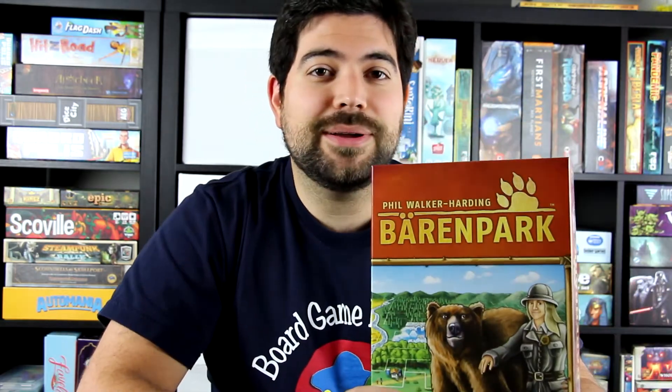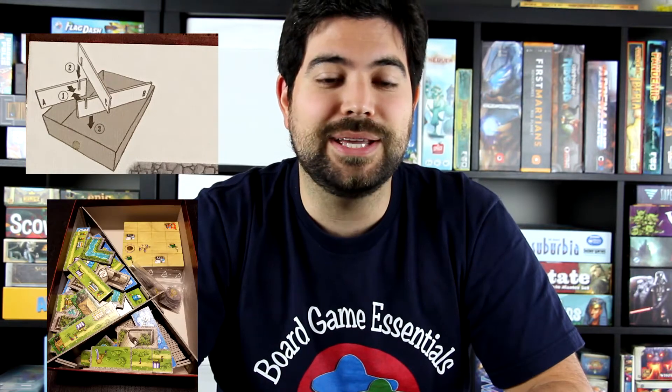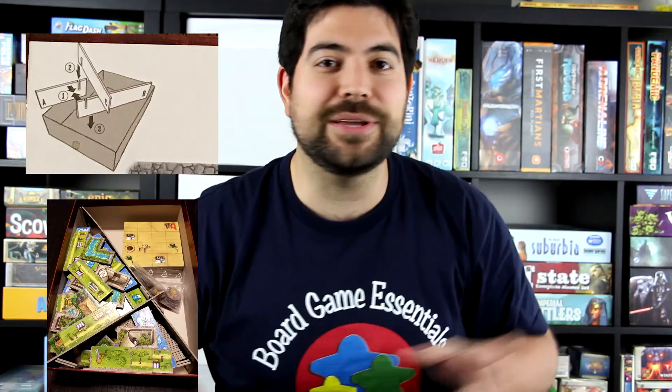Today I have something cool to show you guys. You guys know this game Baron Park? This insert is so bad. Why even bother calling it an insert? It doesn't work. It's just an X — that means nothing to me.